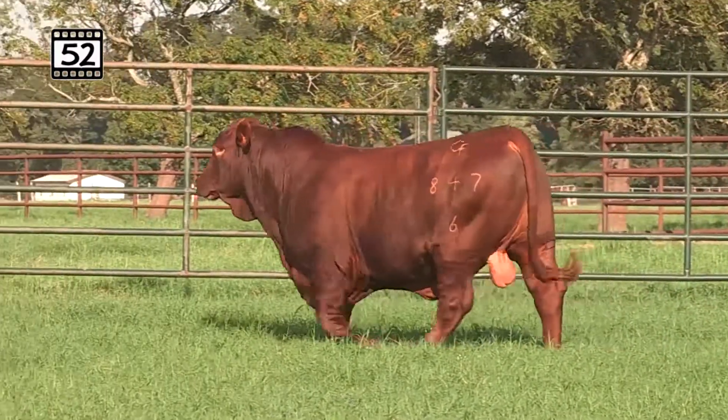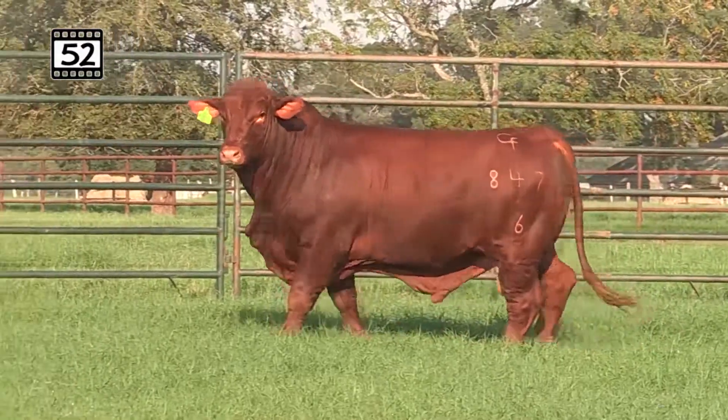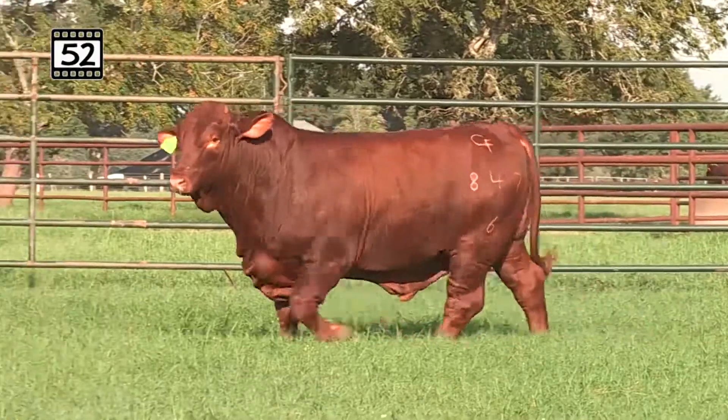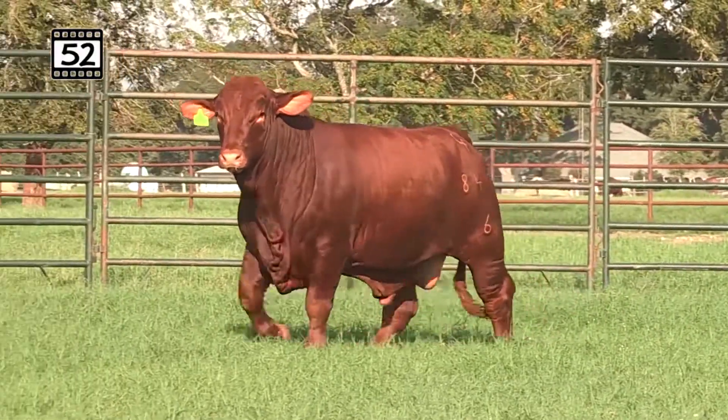You get the carcass, you get the ribeye, the big milk, and everything we love from Fusion on Red Eagle. This bull rounds out the fall bulls with a total ratio score of 93.3.